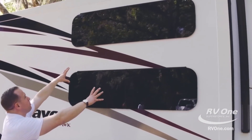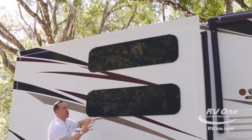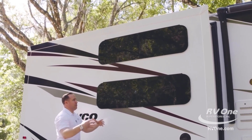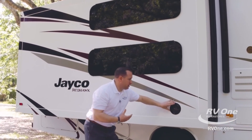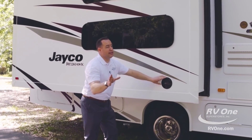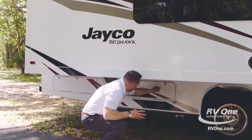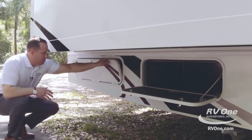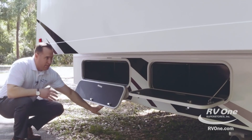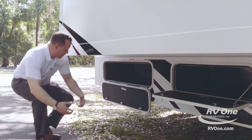Coming around back, you have double frameless windows — they crank right out, so you have more airflow than any other brand. When it's raining outside, you can keep your windows open and not worry about rain coming in. You also have marine-grade outdoor speakers, standard on this unit. You have tons of storage underneath the coach — a massive storage compartment here, and another big storage compartment further down. Fit golf clubs, barbecue grills — you name it, you can put it in the Jayco Redhawk.